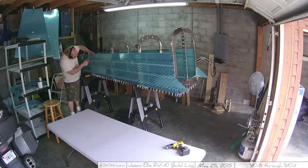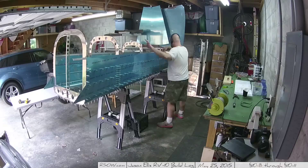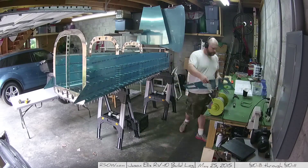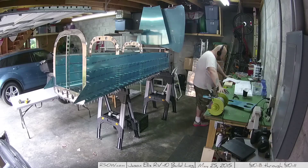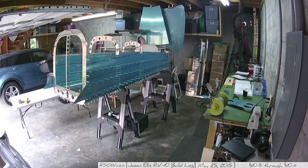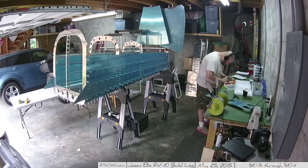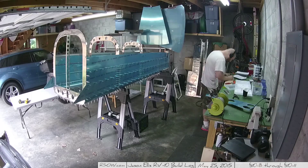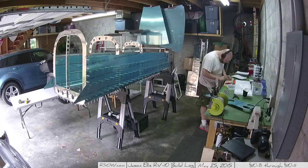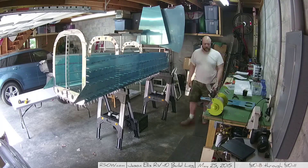Here we're putting in the longerons — yay, these were fun. This is where that bending process really came in, and you could tell I did it correctly because when I slid these in they sat perfectly against the skin once I clecoed them in. That two-degree bend I talked about in the previous video — that one's important. This is where it really shows, because if I hadn't done it, it would stick up above the skin and I'd have to push it down and fight it at every turn.